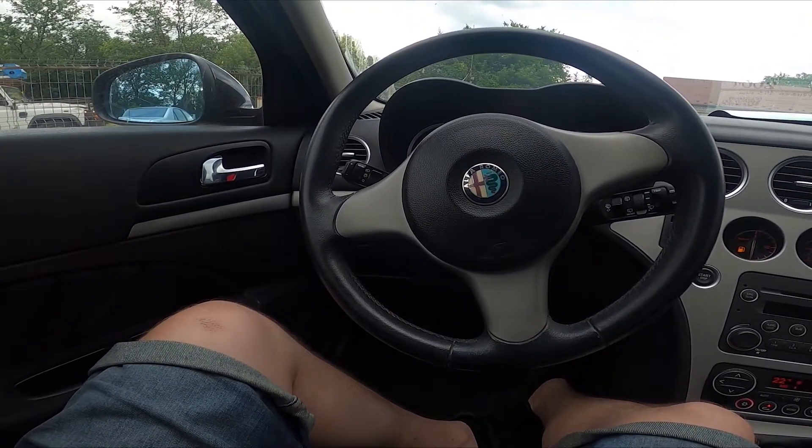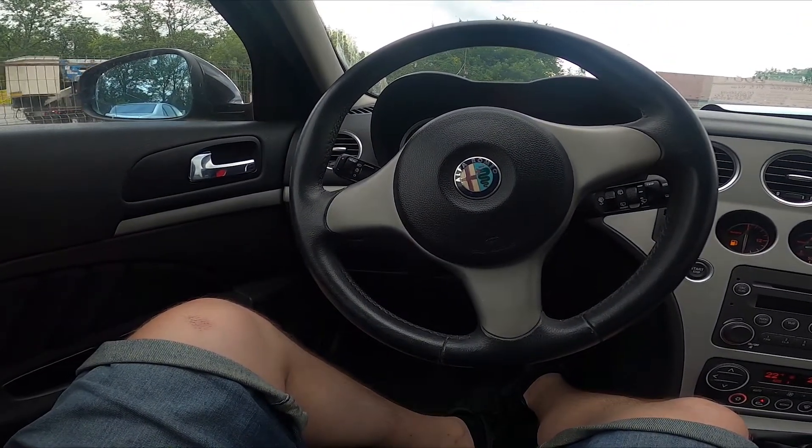Hello, today I'm in an Alfa Romeo 159. In this video I'll show you how to set the speed limiter.